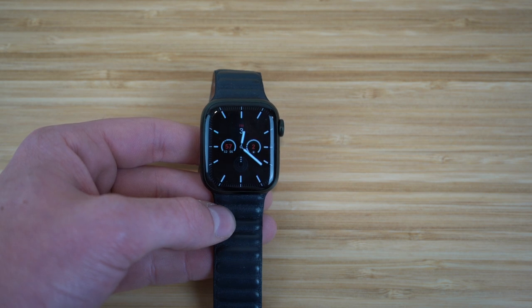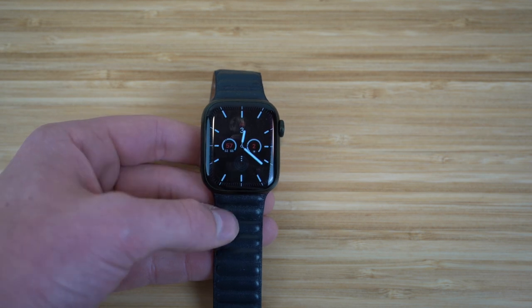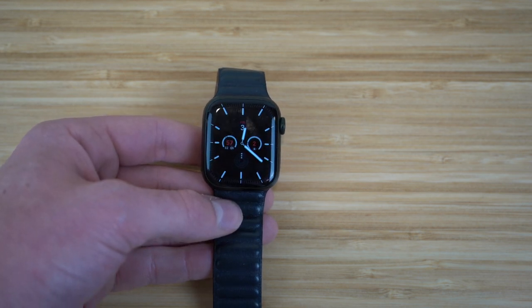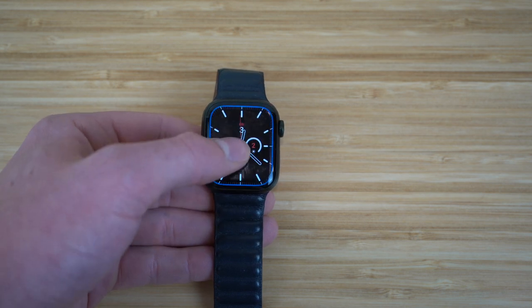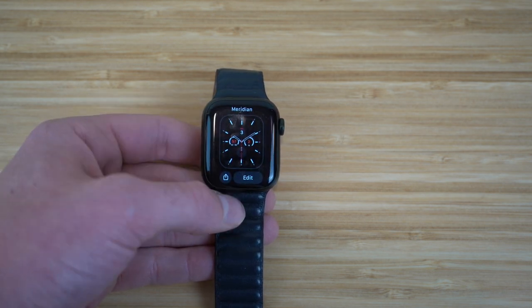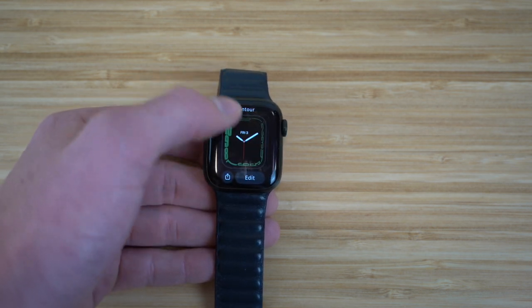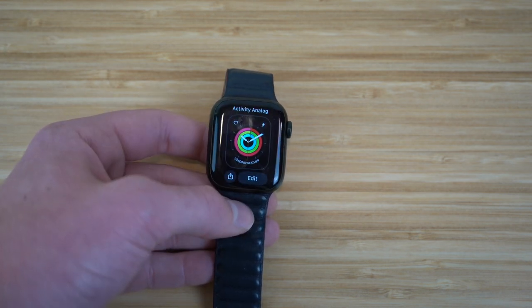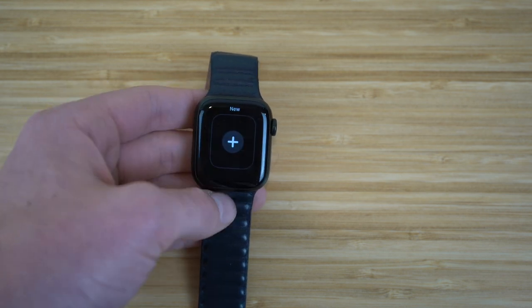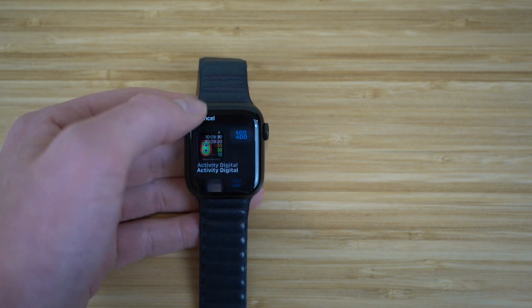Right now we're looking at the face of the Apple Watch Series 7. You can actually change this directly on your Apple Watch's homepage by editing it. All you have to do is hold down your watch face and it's going to zoom out and show you the options you already have set up — I have Contour, a Mickey Mouse one, and an Activity Analog. If you want to add a new one, click New and you'll have options to look at new watch faces and choose which ones you want to add.